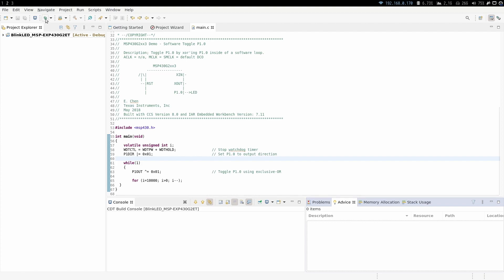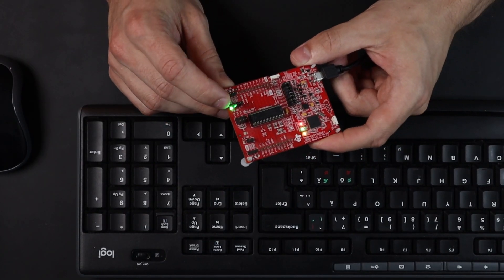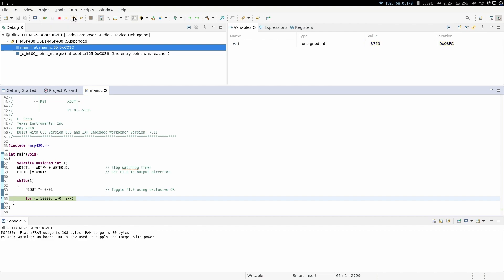Let's now build the code and load it to the microcontroller to see that it works. The code is built and flashed onto the microcontroller, and the debugger has halted the CPU at the start. Let's resume the program — and as you can see, the LED is blinking. We can pause the execution and the LED stops blinking as expected. We can also step through the code. We'll be stepping quite a lot before taking another iteration in the while loop because there's a for loop with 10,000 steps.